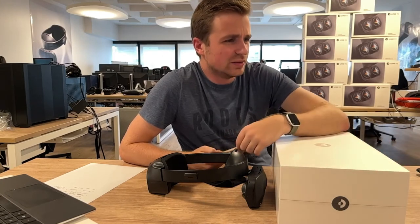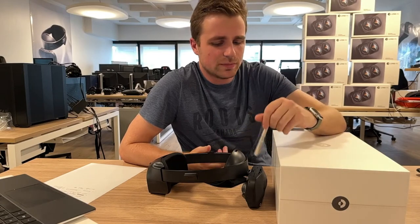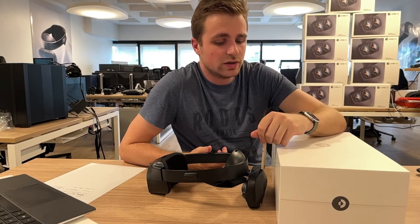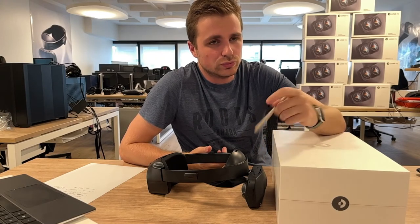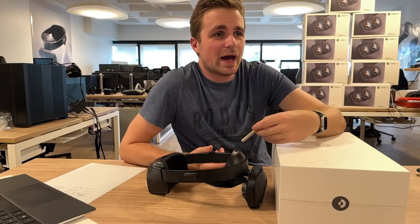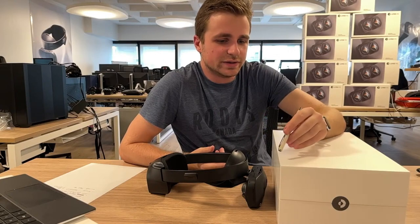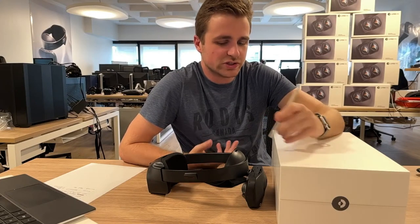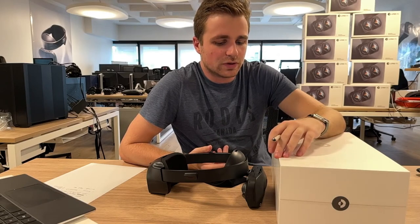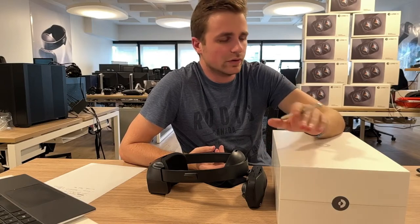Question: what does the Pro version have extra? The Pro version is the same product but a different license. If you want to resell the headset or need better guarantees on hand tracking precision, you should use the Pro. Otherwise it's the same hardware, and we're going to simplify the offering.